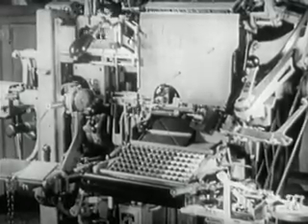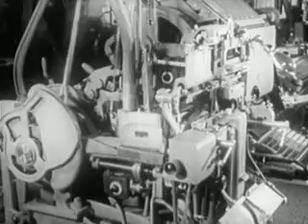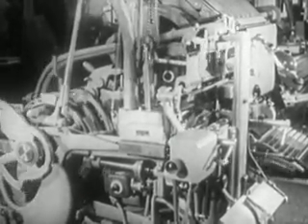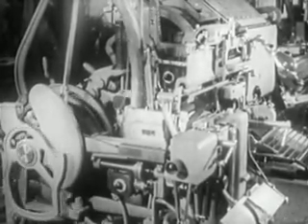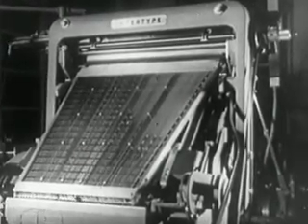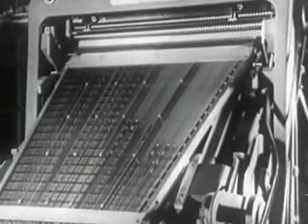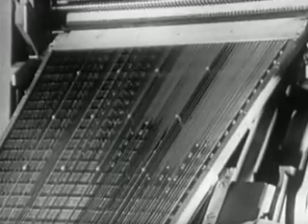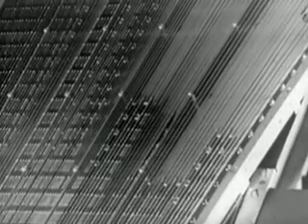Note that the raising of the assembling elevator is also automatic. This is the performance of one of the numerous composing machines, which, with increasing rhythm, accomplished the important task of preparing composition for newspapers, periodicals, books, and printing of all kinds in all European languages, and in some oriental ones as well.